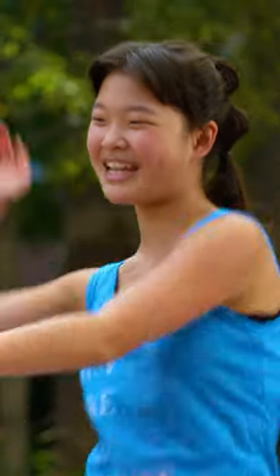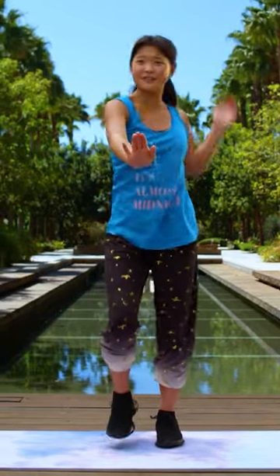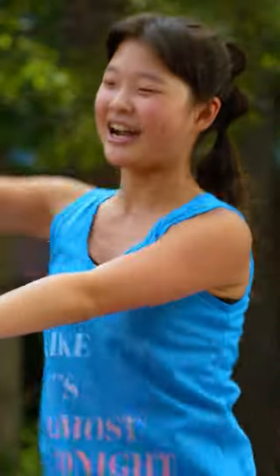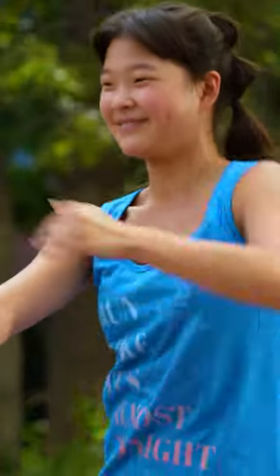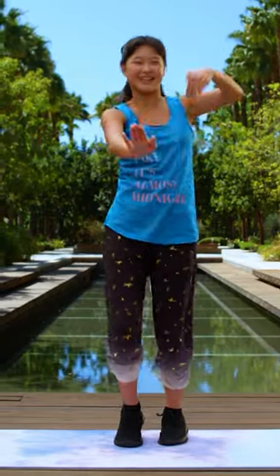Now let's swim in the ocean like Ariel. What do you see in the ocean? Do you see Flounder? Now really feel the movement. Great job. Now five more seconds, guys. You got this.